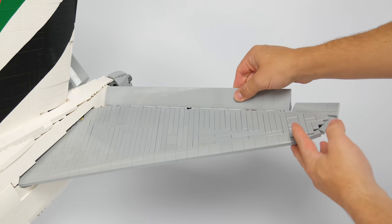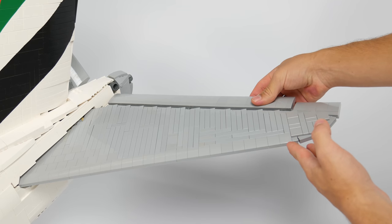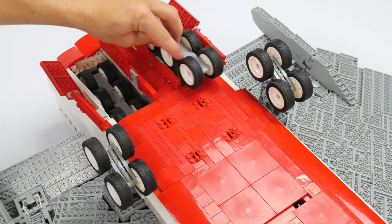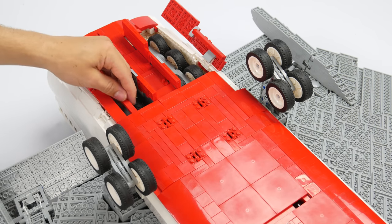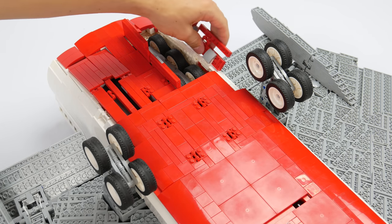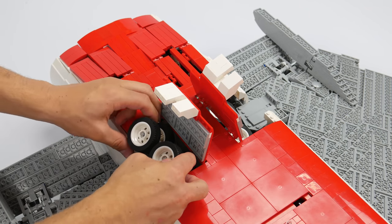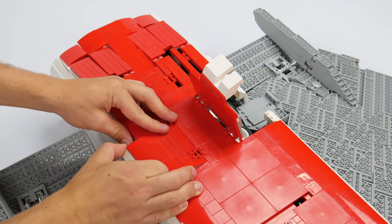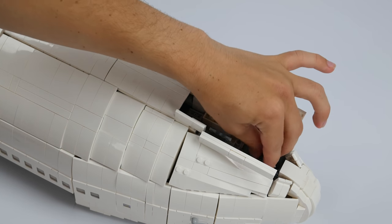Towards the back of the Emirates A380, the elevators can also be positioned for added display value. The main landing gear can be retracted by hand and neatly stowed away into the belly of the model. Designing a landing gear system that could both support the immense weight of the A380 and properly function as intended was one of the most challenging parts of building the A380. The nose gear on this model can also be retracted.